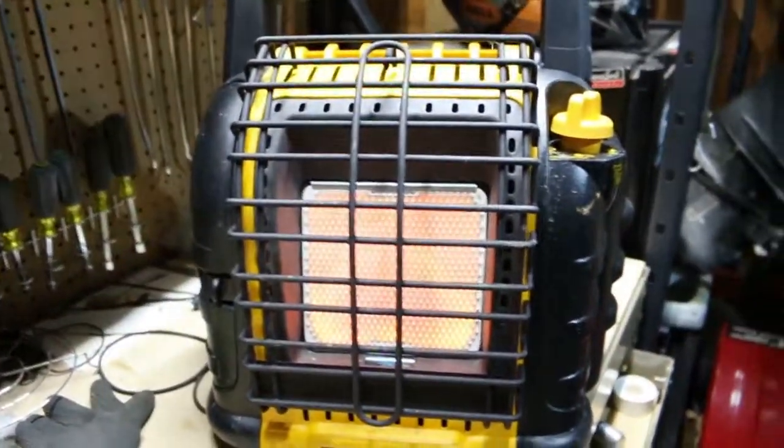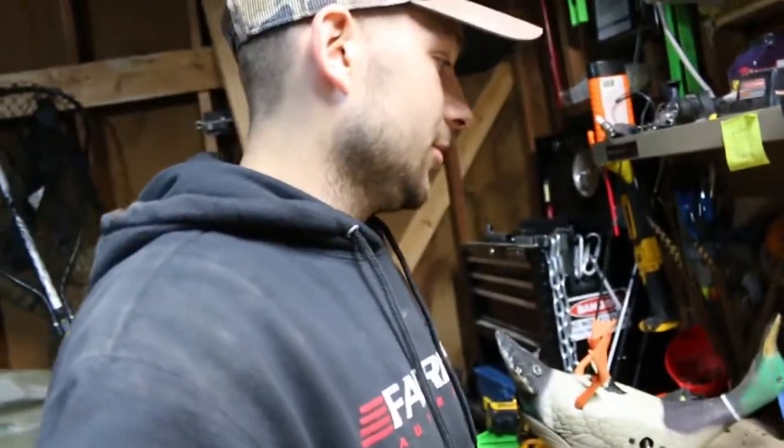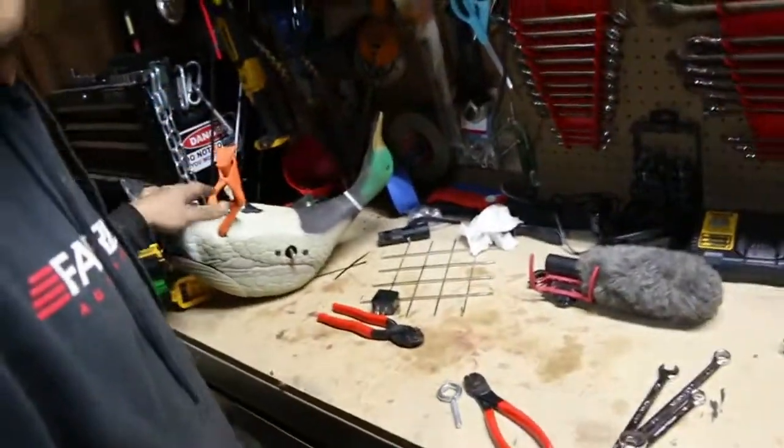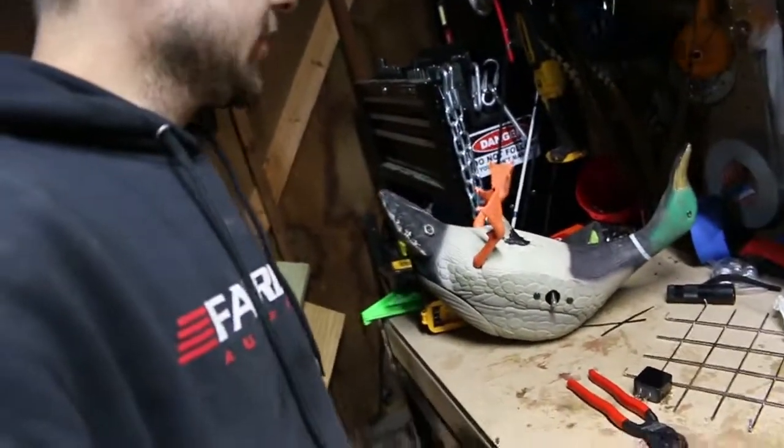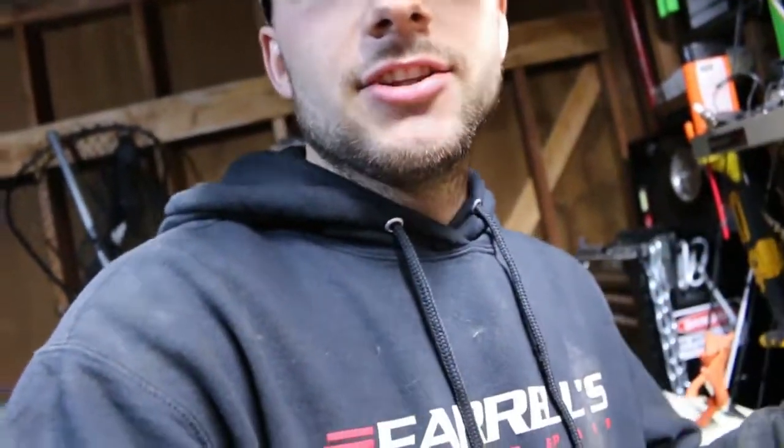I'm out in the garage now using this heater and I already love this thing. My garage is uninsulated and it's working perfectly — I'm doing some work with my decoys, staying warm and comfortable. It's not going to heat the whole entire garage, but for me working right here it's perfect. I'm excited for ice fishing — I'll have to let you guys know in that video.